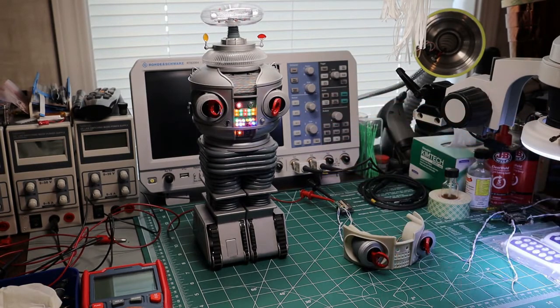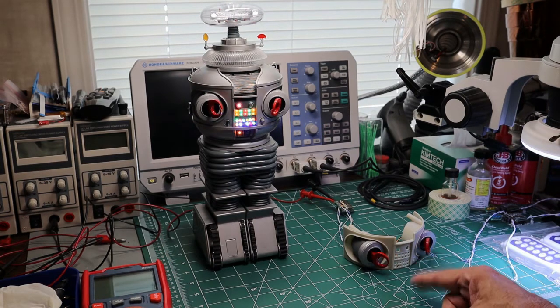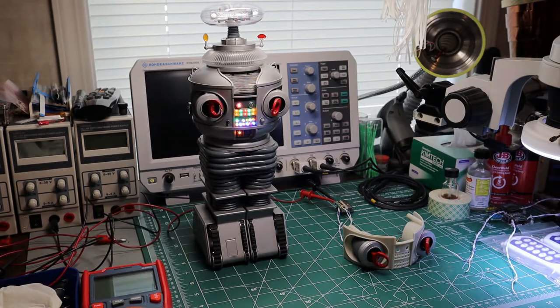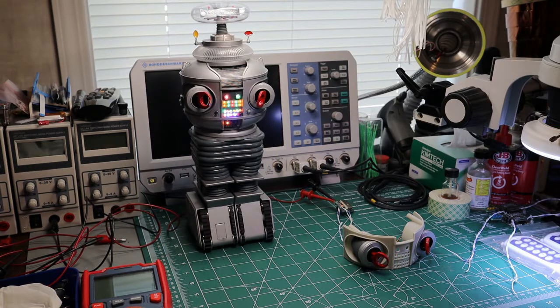I never really liked the claw action. To me that was just hokey. I kind of did that just to be funny, but I never really liked the way it looked. So I'm going to show you the replacements, which I think are a far better approach.